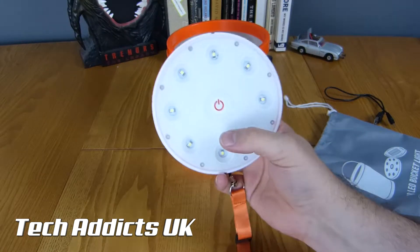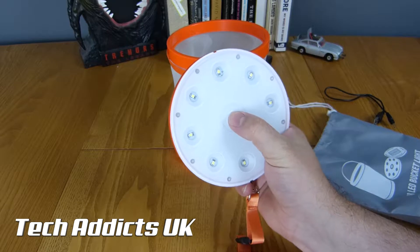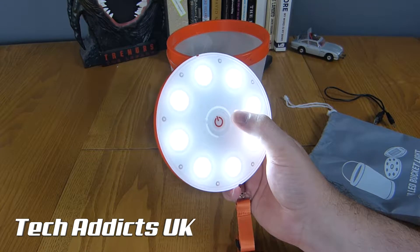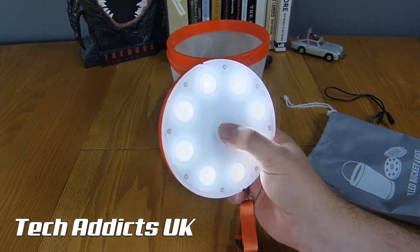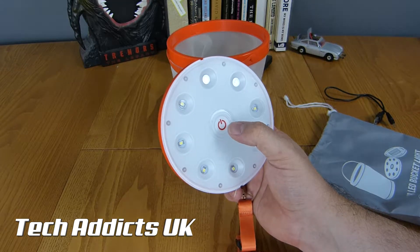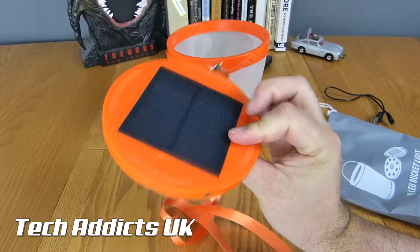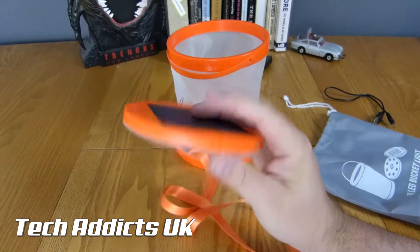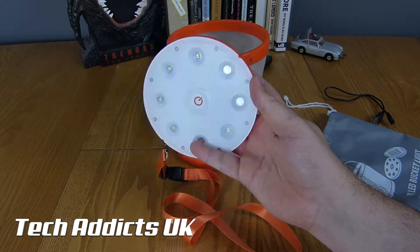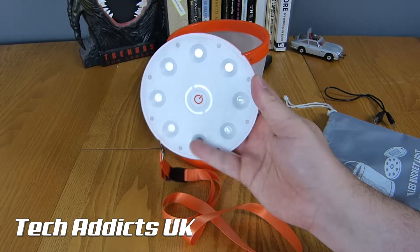There's a big power button here. If we hold it, it turns on. Press it again, it gets even brighter. Press it again, it flashes. Press it again, it's done. There's another power button around here - it does the same thing. Press it again and it's off.